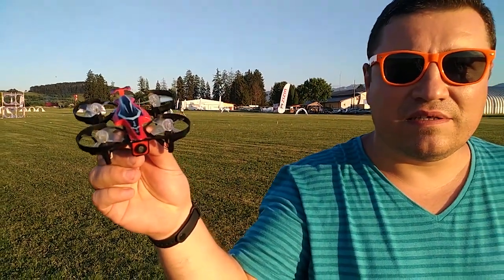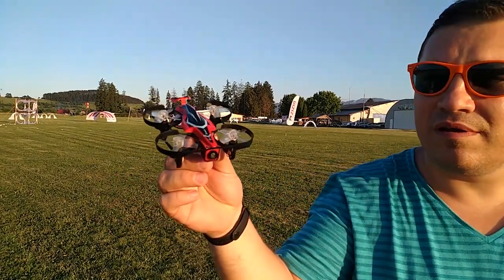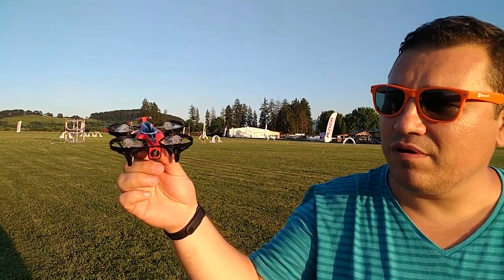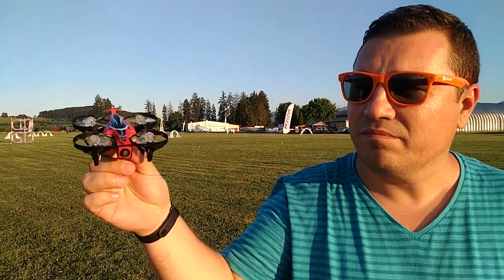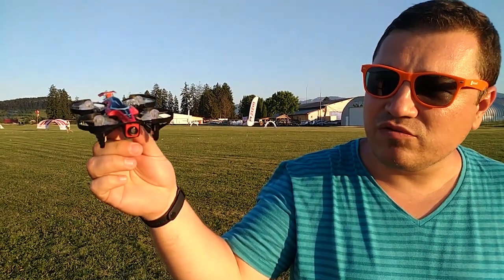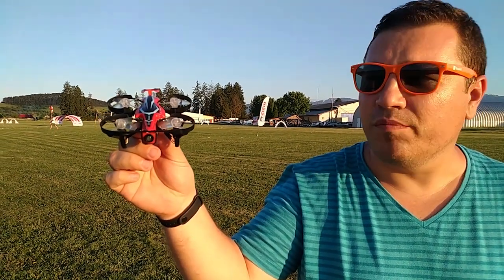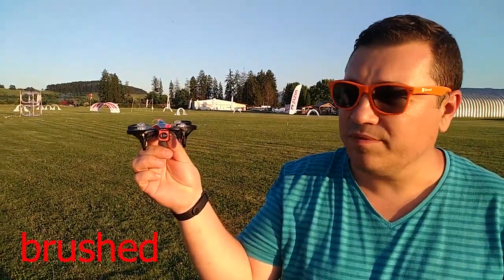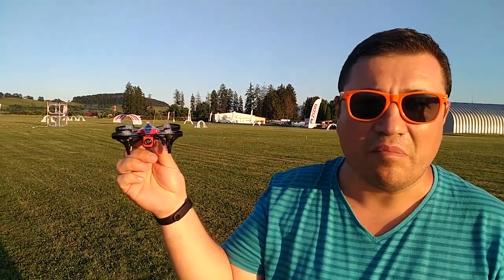As you can see, this is not a racing drone, but it's a very good drone for beginners, for learning how to fly. It's a good place to start in this hobby. The drone uses brushless motors, which makes it affordable.